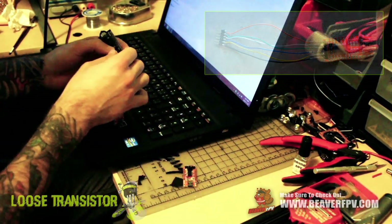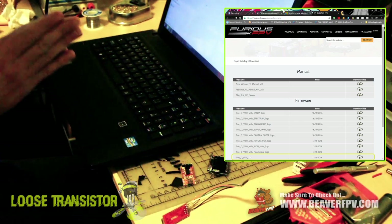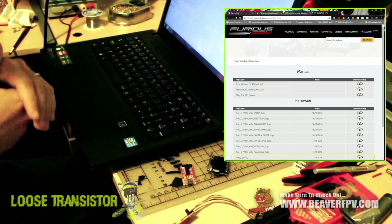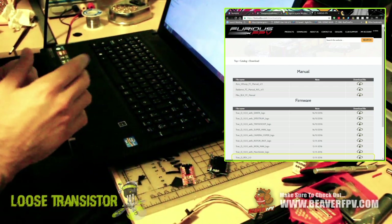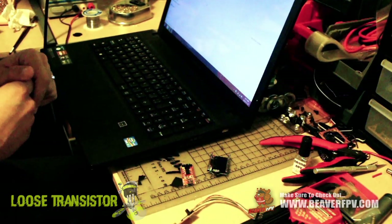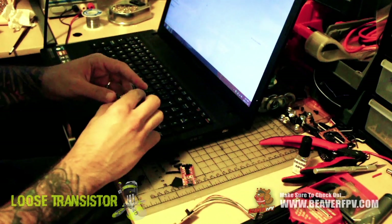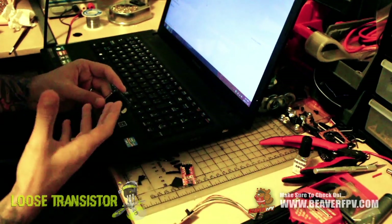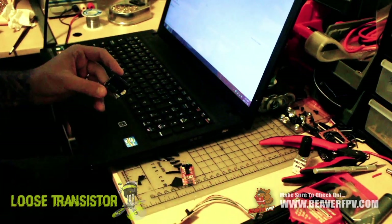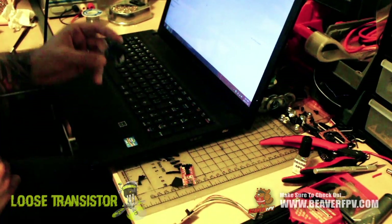I've already flashed a couple of these so I know it works. On the software side, go to the Furious FPV website and click on the Downloads tab — I'll supply a link. Download the zip file for the TrueD diversity firmware update. Just below that there are other hex files with different logos that show up on the screen. I'm using the Iron Man one, but you can use a Rotor Riot one or just the Furious FPV logo — it's purely cosmetic and doesn't change any features.